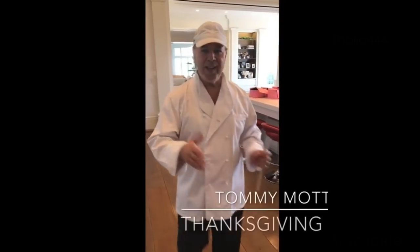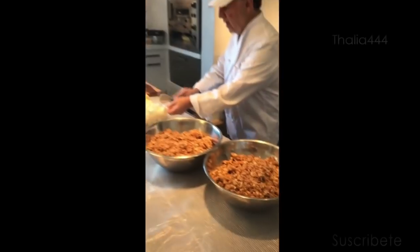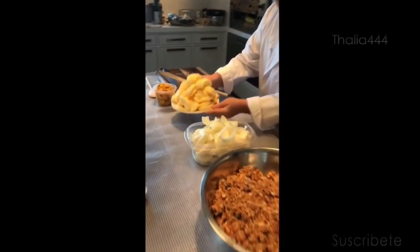Happy Thanksgiving to everybody! I'm going to show you what we're preparing today. This is our spiced bread, our onions, and our apples for the stuffing.